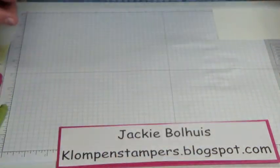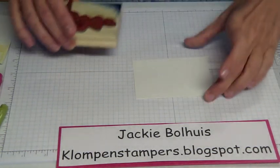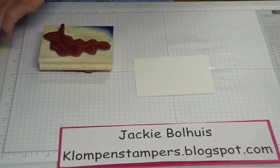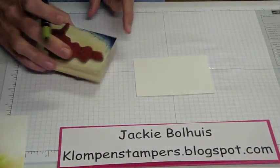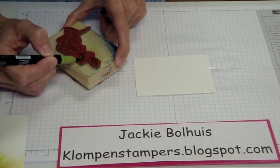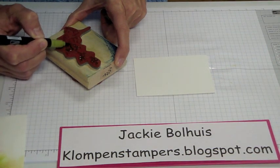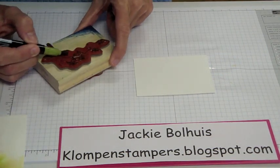We are using the stamp set Thoughts and Prayers. It's kind of an older set, been around for quite a while. To begin with, we're going to ink up our stamp using markers. Sometimes we forget that markers aren't just for coloring images in — they also work really well to go directly on your stamp, and it allows you to get multiple colors at one time.